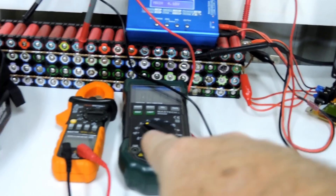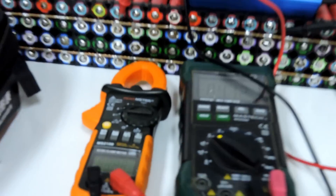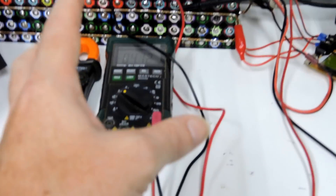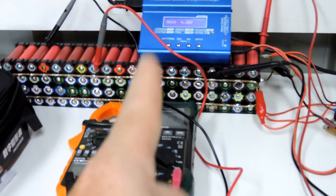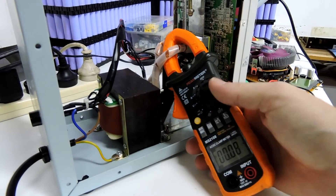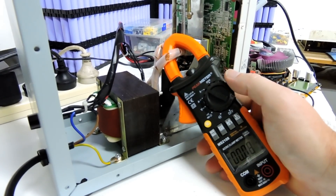The old multimeter was reading 4.09 volts, the new one is reading 4.12, and the IMAX is reading 4.1 — so we're consistently inconsistent. Did you expect anything else from that test? Let's go over here and try the clamp function. We set this to AC because I believe the current here is AC.